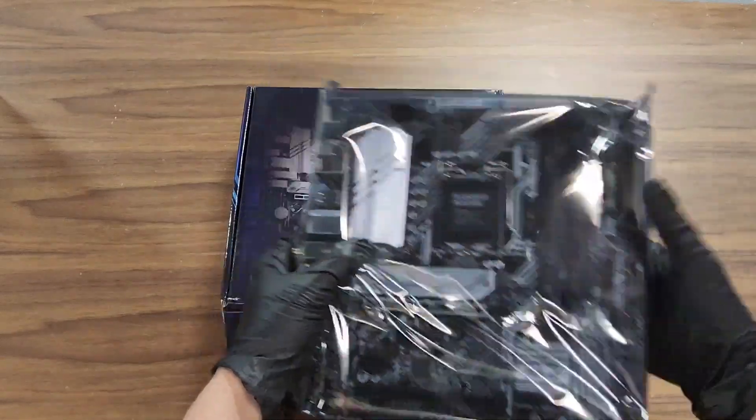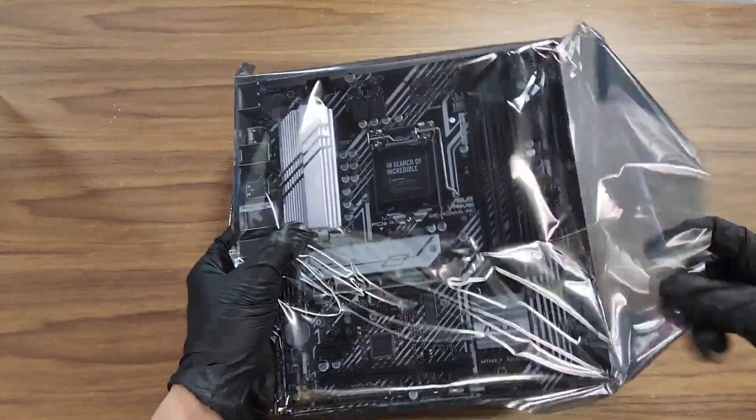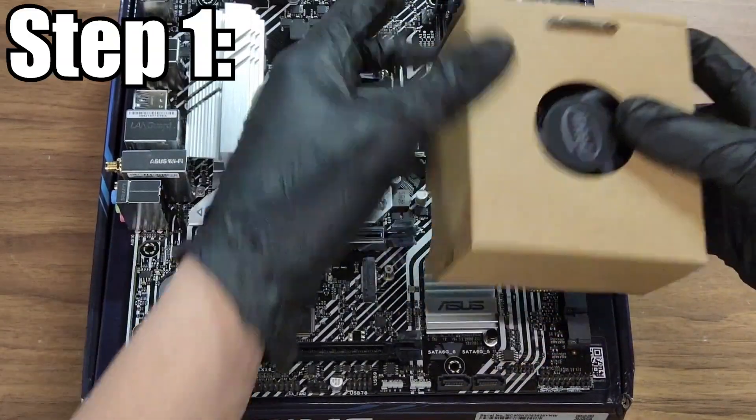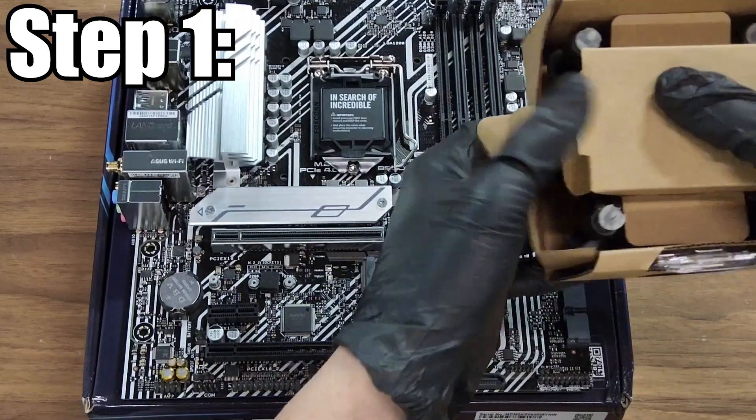Building this PC is extremely easy. This will be an in-depth guide so feel free to skip around as needed. Step one: I'm going to show you how to put together the motherboard.